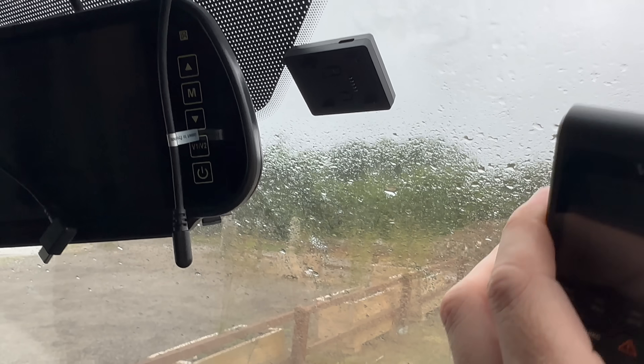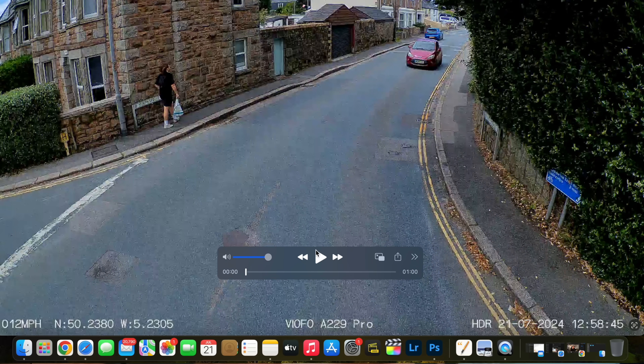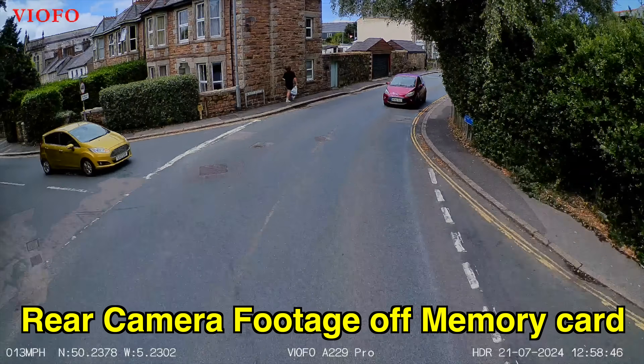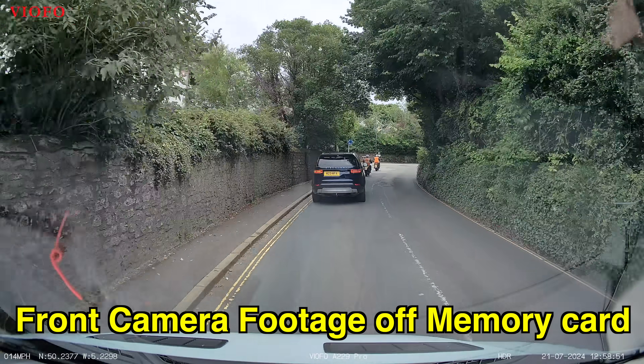If you ever want to remove your dash cam from the windscreen, you can do this by simply sliding it to the right. It's a couple of days later — I've been driving around with the dash cam connected and it's time to take out the memory card, put it into the laptop, and see how good the quality of the footage actually is. Some of the drives have been on really pothole-type roads and the footage looks nice and steady — I was a bit concerned it'd be shaky but it looks fine.